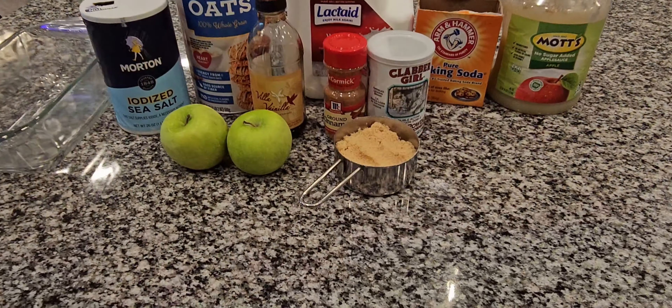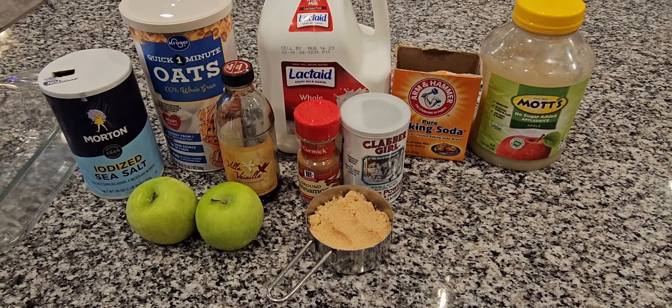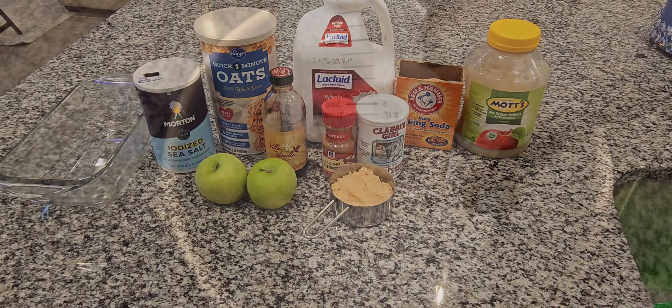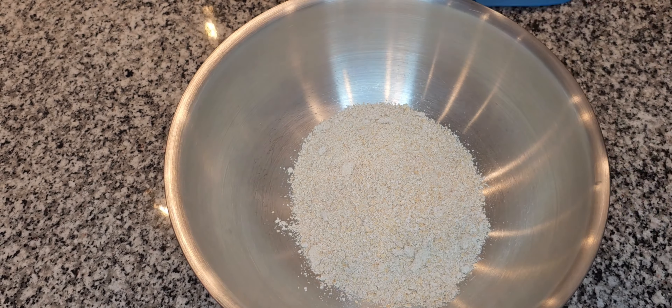Hey everyone, today I wanted to show you how to make an apple cinnamon bread. The ingredients you see on the screen are some of the ingredients I'll be using. I'll have everything in the description of the video.